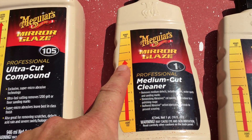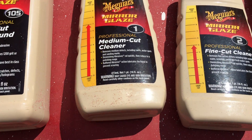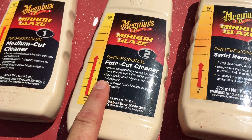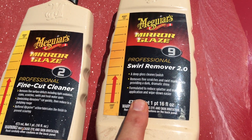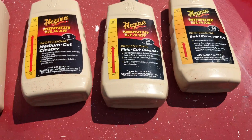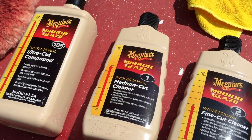Then I moved to the Meguiar's number 7 medium cut. I found out I could actually skip a stage — I did not use the number 2 fine cut cleaner and went straight to the number 9 swirl remover, which is a number 3 cut. That seemed to work well — just three stages.